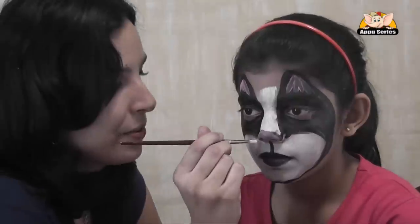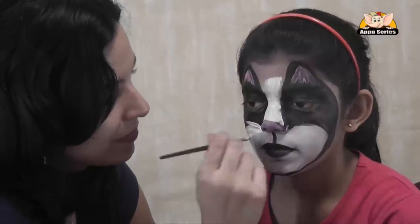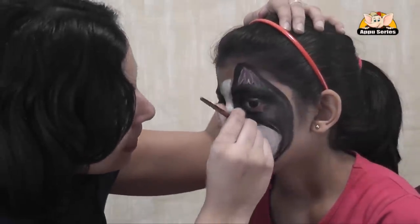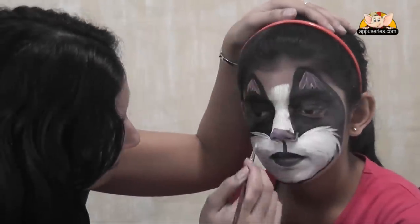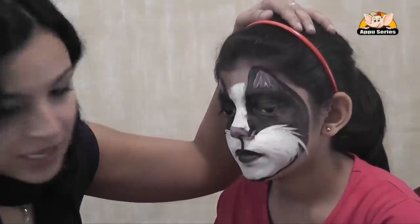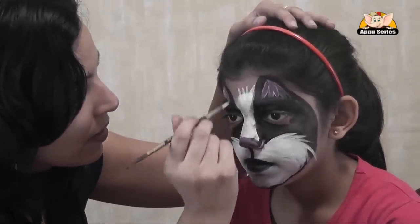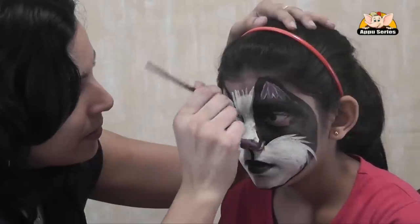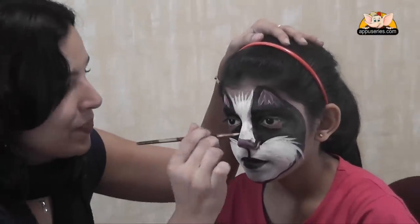Now, with the white, you just finish up the areas that we had done with the sponge, just to make them a bit more defined. And a little bit like fur, so it looks a little bit furry. Just blend it in with your brush. Do the same for the top — just little strokes, so it looks like fur on the top.